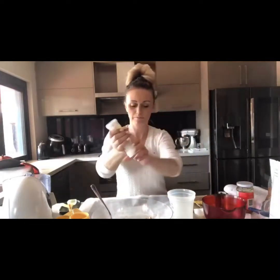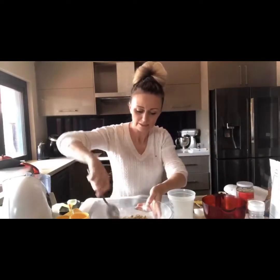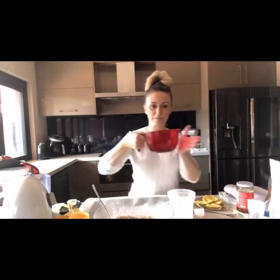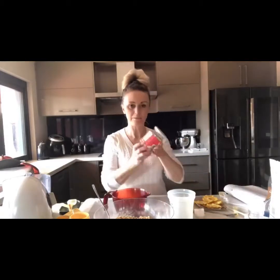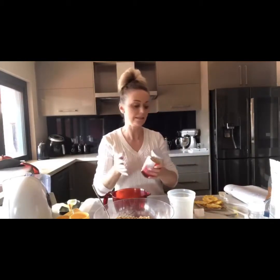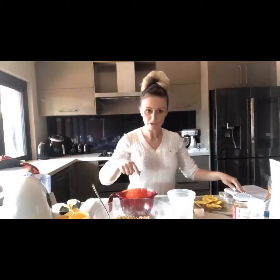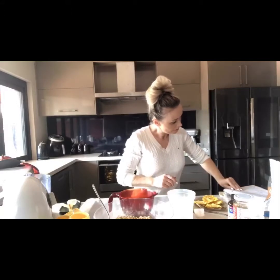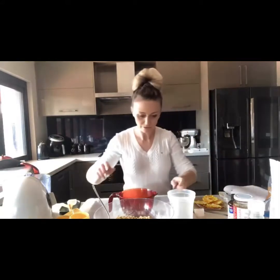We'll pop some salt in as well — that just brings out all the natural flavors. Then in here I have some coconut oil that I've already melted, some organic brown rice syrup — though you could use maple syrup, honey, or coconut sugar — and I've also got some vanilla extract. Just give that a stir.